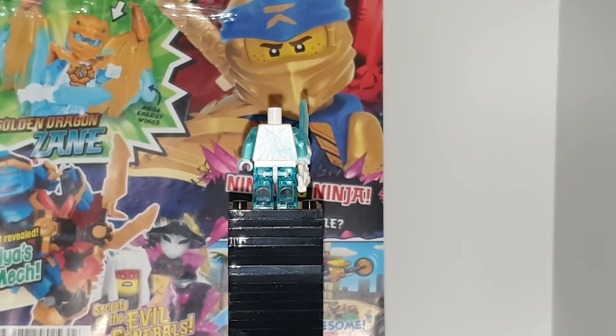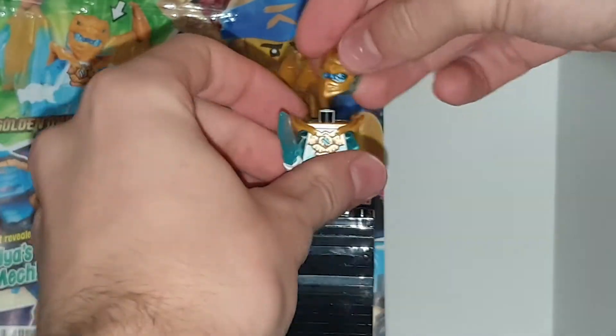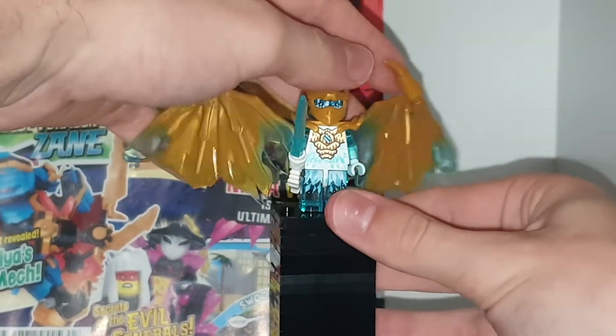Honestly, their dragon form is quite cool, and I've really enjoyed the series. I have finished watching it now, and their dragon form was really cool. They had to do the weekend whip to do it — jump up, kick back, whip around, spin. Basically what it says in the intro, and I think that's quite cool. It goes full circle. Very cool.